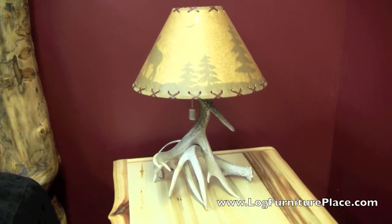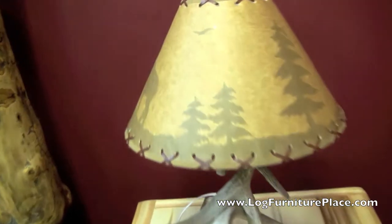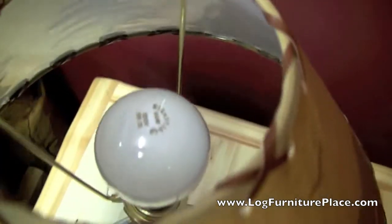Hi, it's Jason with LogFurniturePlace.com. Today we're going to take a look at our double whitetail deer antler table lamp.